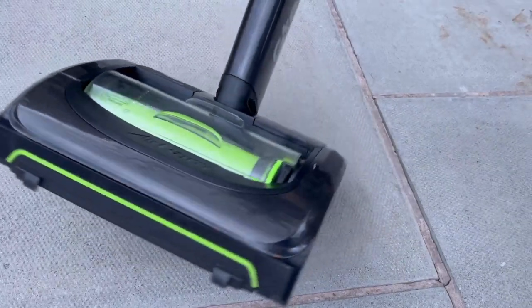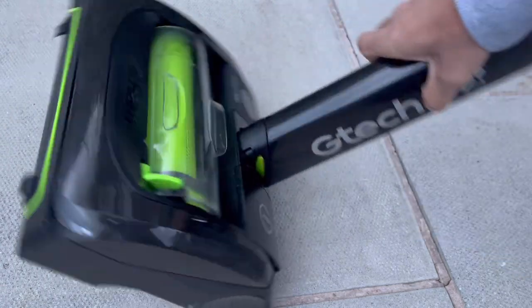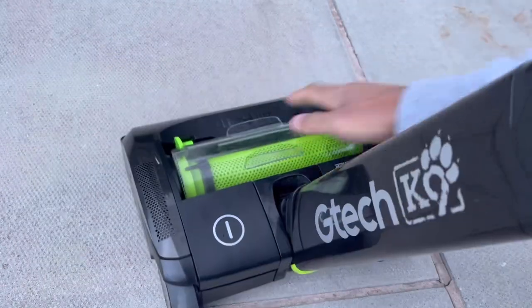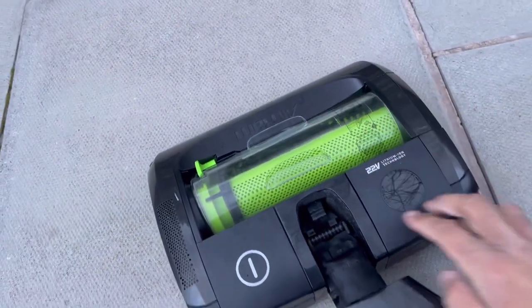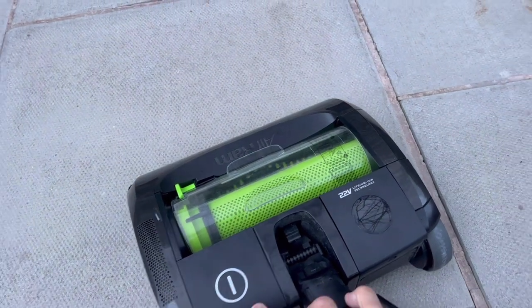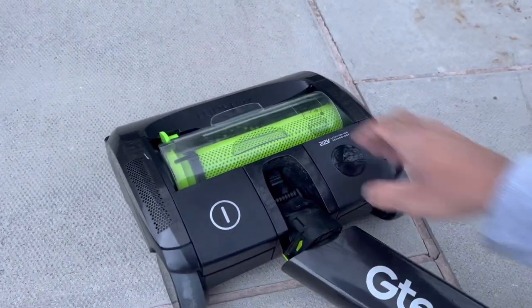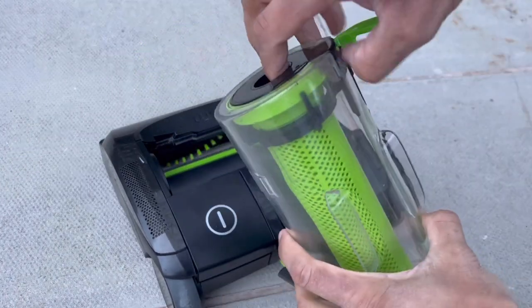This is quite a nice basic design — there's no air path at all, just a simple brush bar and the dirt goes straight into the bin, which is clever because it will never block up. You can literally see the brush bar right in there. When switched on you can see it spinning, and it also has a headlight, which is a great feature.